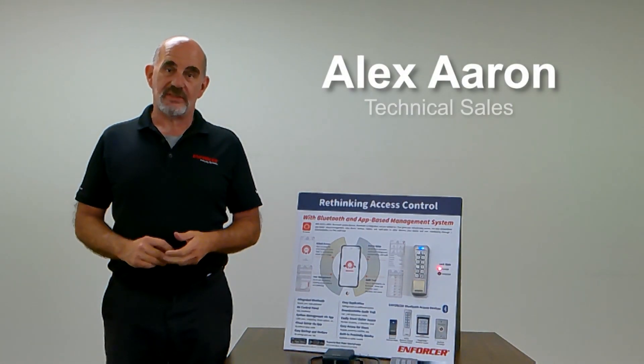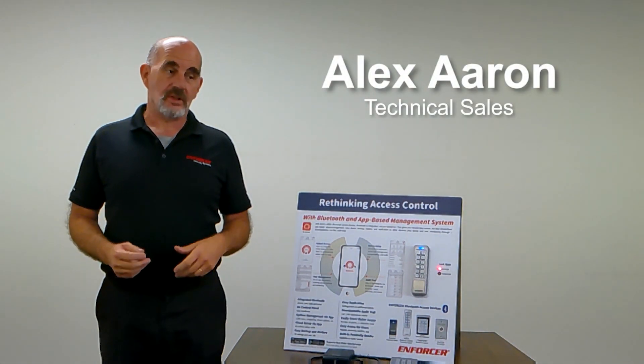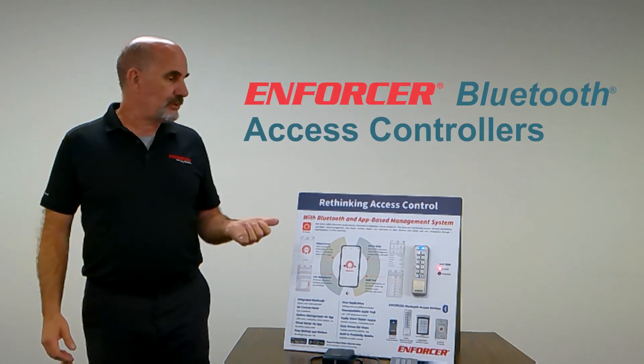Good day, my name is Alex Aron. I'm on the technical sales team here for Seekalarm. Today we're introducing the Bluetooth access controllers.